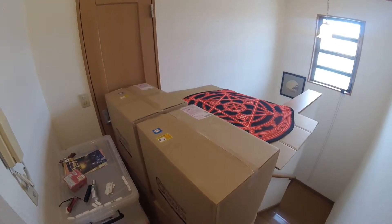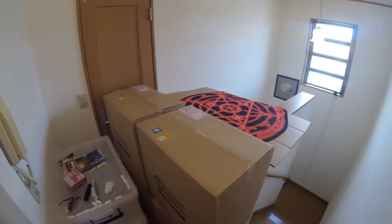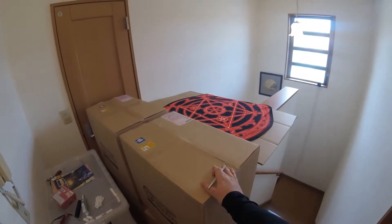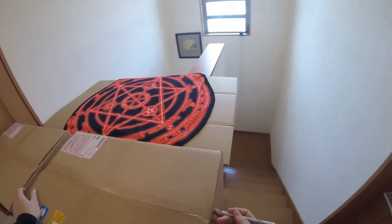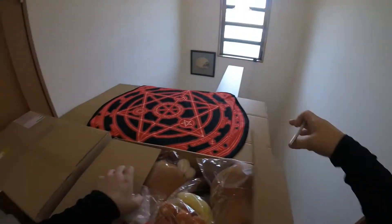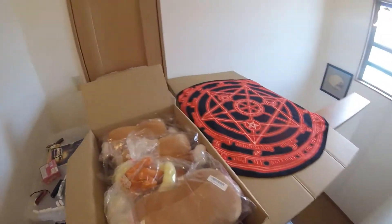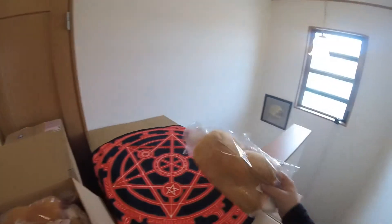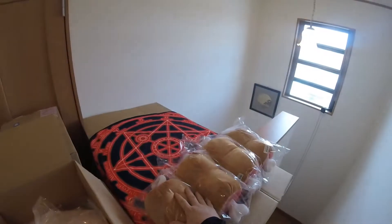So I got my big order finally, and after a long period of time — four boxes. I don't know why, but this one is particularly heavy, so we're gonna open this one up first and find out what's causing all the weight. Let's get right to it. In the first box I've got one, two, three, four things.